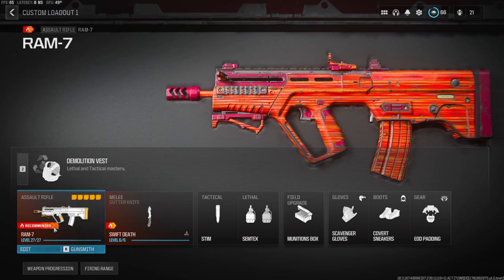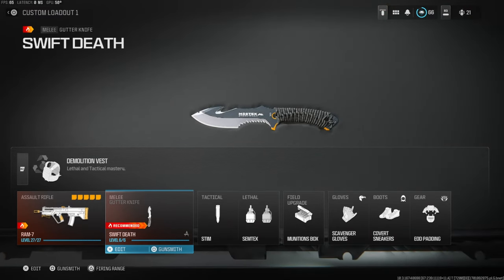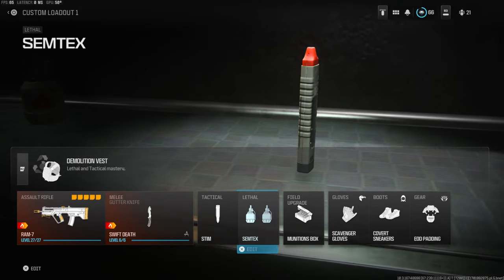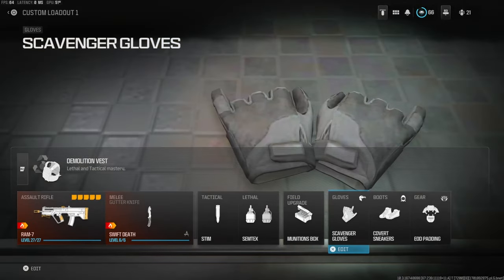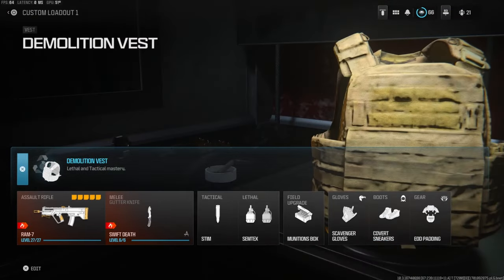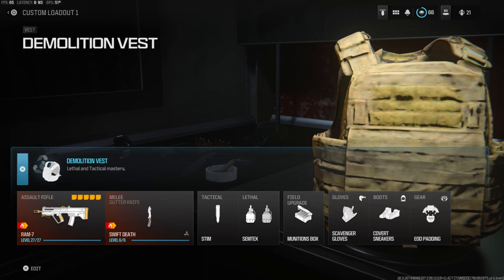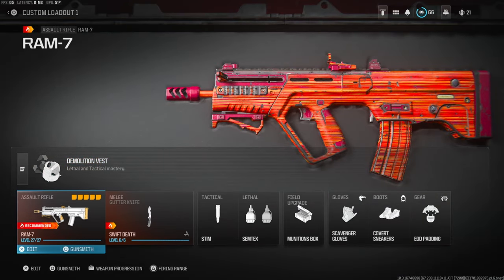In this video I have two class setups for you. On the secondary I'm using the gutter knife, the tactical is the stem, lethal is semtex, field upgrade is the munitions box, scavenger gloves, covert sneakers, and EOD padding. On the vest I'm using the demolition vest for resupply and two lethals.